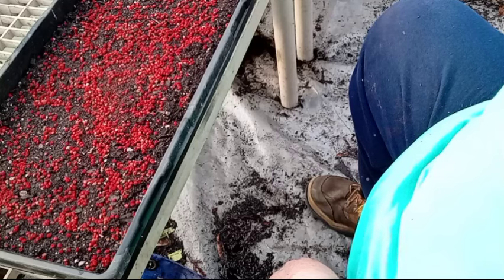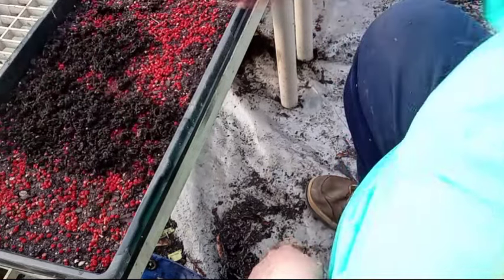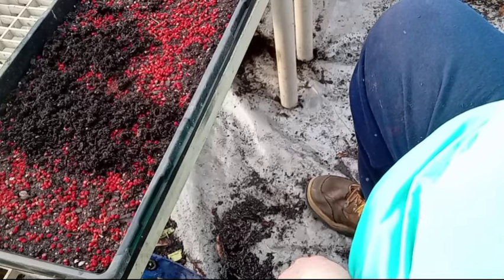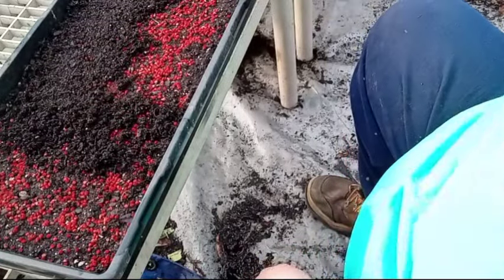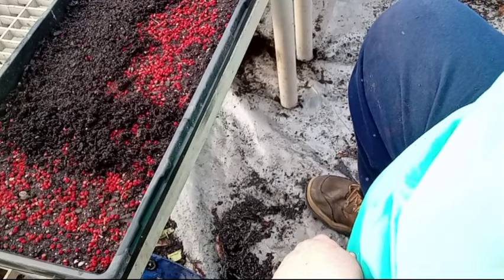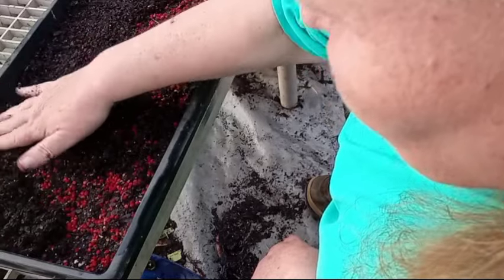Once they get big enough, I'll bring y'all back for a transplanting video. Don't think they're all going to come up at the same time — no. Some are overachievers, and then some just like to take their sweet time.